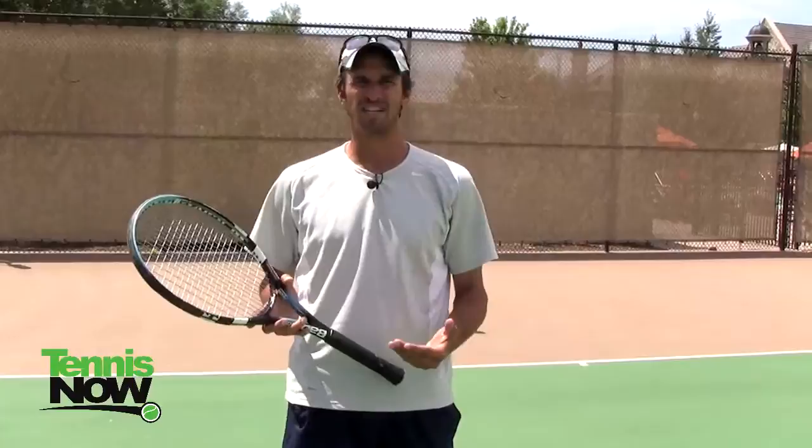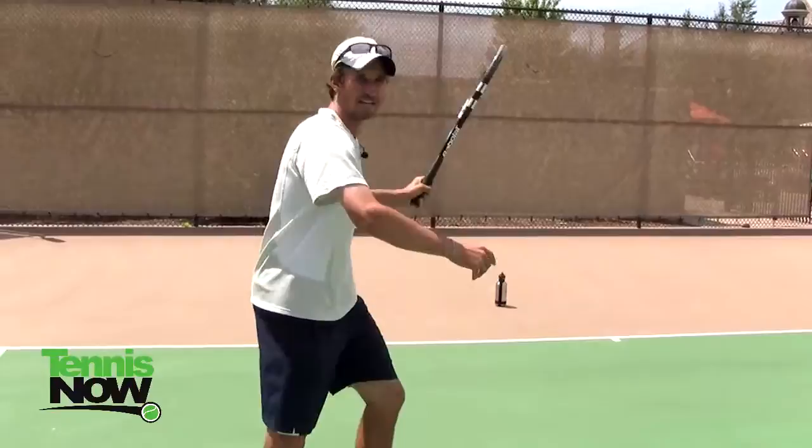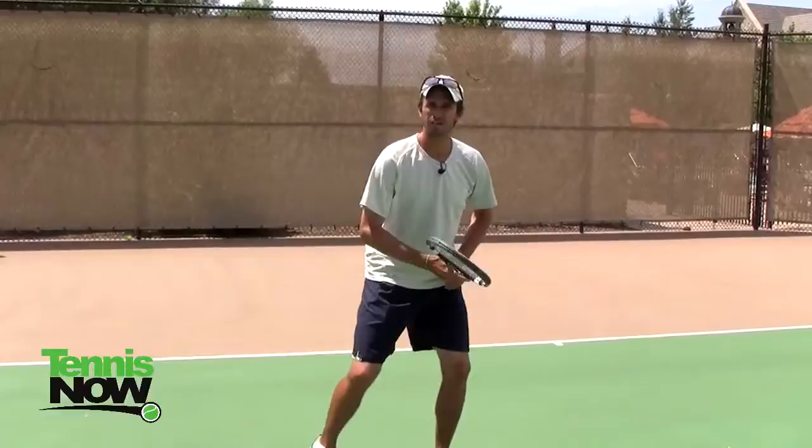Now one of the keys that we're going to talk about in this video is getting off of your front foot as you're making contact with the inside out forehand. A lot of people, even Nadal does this, they'll hit the forehand and it'll just kind of fall off of the ball.